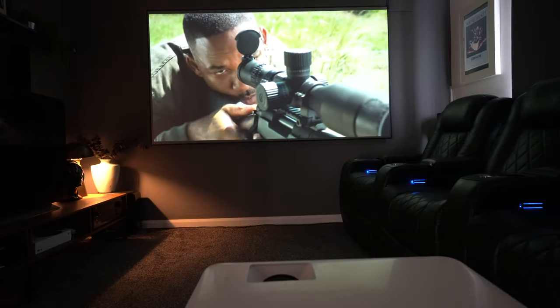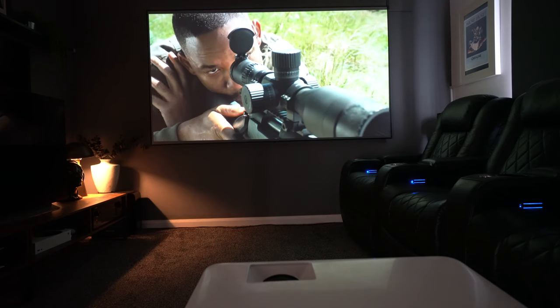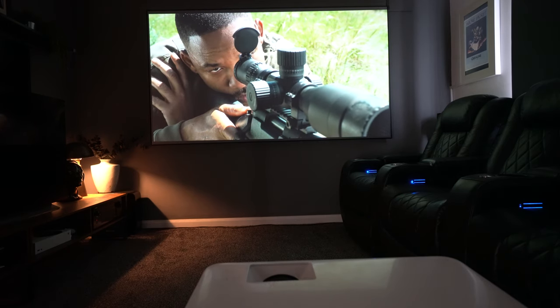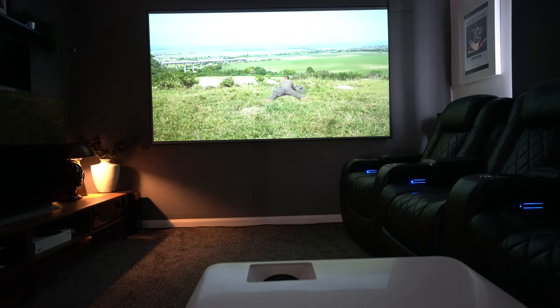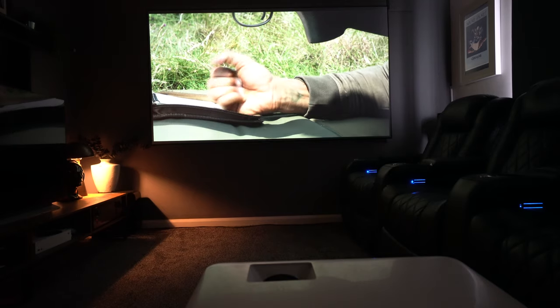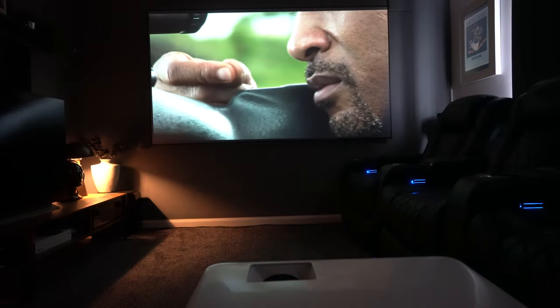I have to say that these projectors being pre-calibrated before they arrive at your door is definitely not a gimmick. The color accuracy is just exceptional, and for BenQ projectors I've had in the past it's been exactly the same — I've always been really impressed with how natural they look, especially in HDR mode. It just looks perfect.